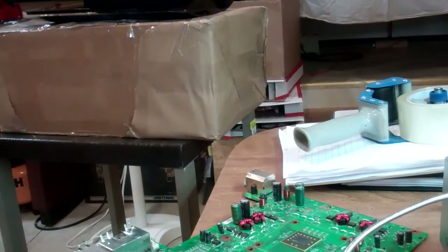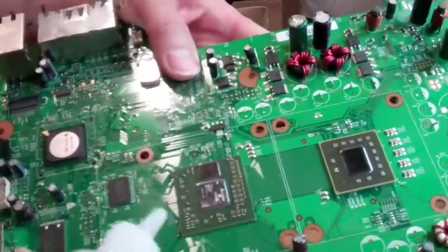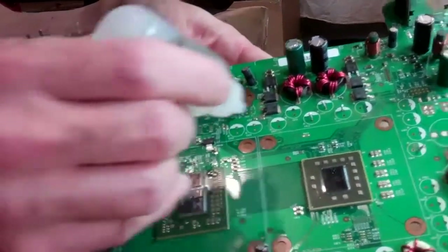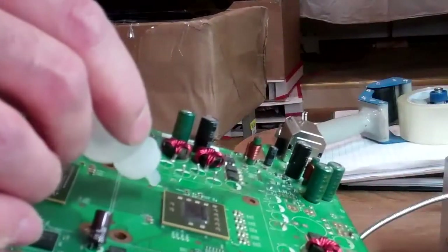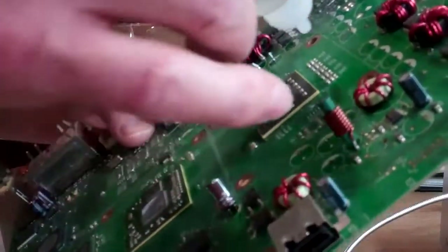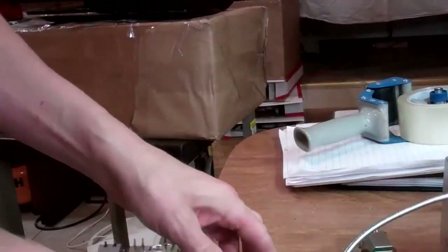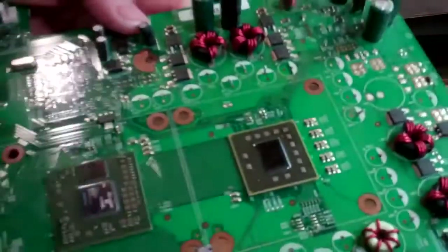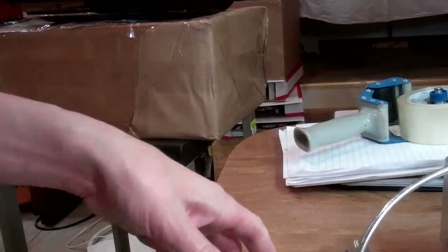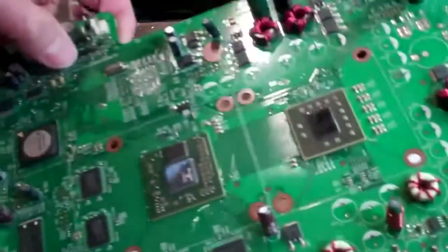This is a video continuing our series on harvesting our CPU and GPU. We're going to put a little flux on this board prior to removing them — that should be plenty. Then we're going to get them preheated. Heat settings you can get directly from us. If you're one of our customers, feel free to contact us. We have day and night support for you guys to call anytime if you're having any problems. We're going to take this board now and put it on the preheater.